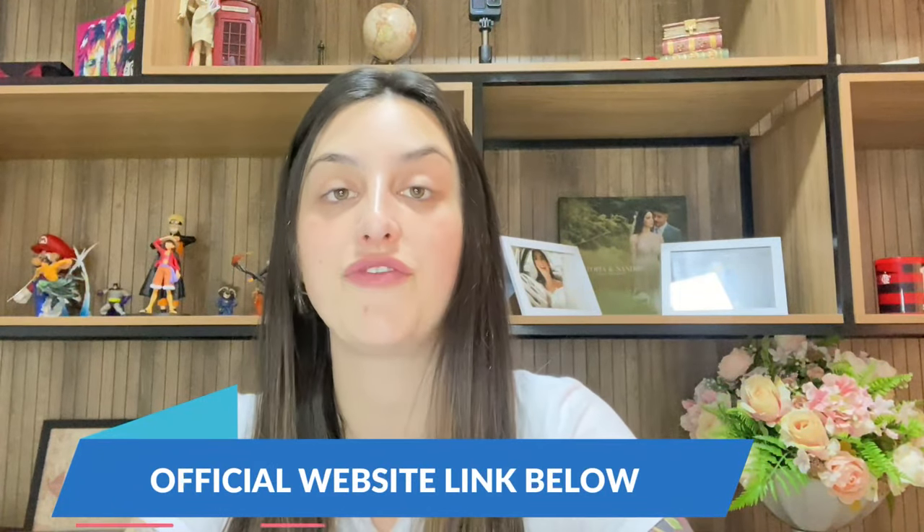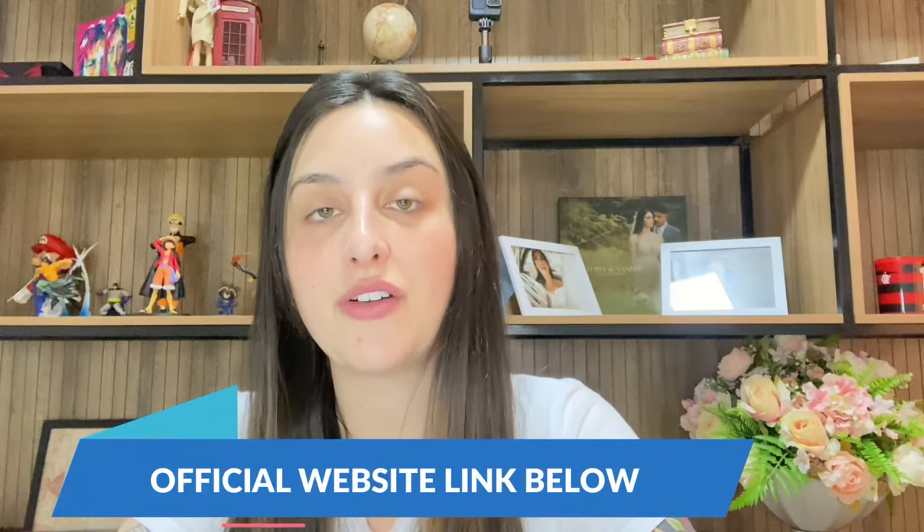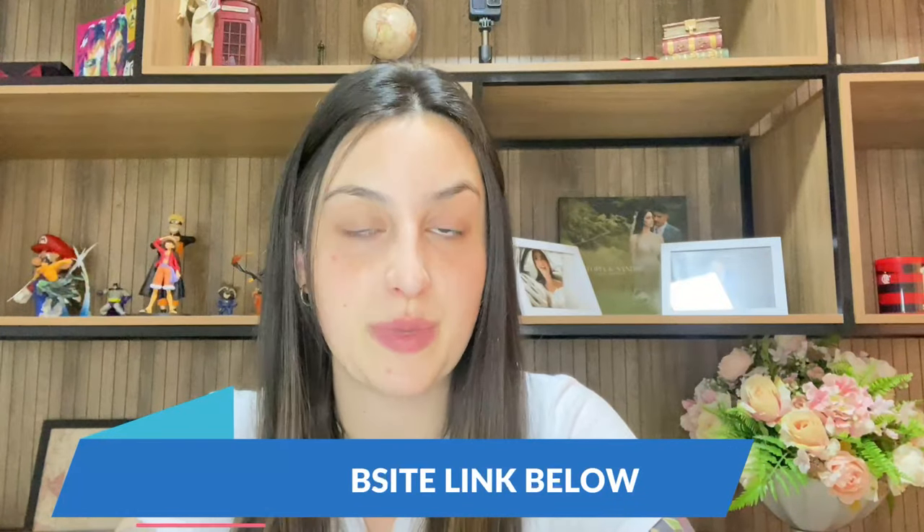I've already left the link for the official website in the description box of my video. So after watching this video until the end, if you still want to know more information about it or really decide to purchase it, the link will be left just below. But first, guys, listen to what I have to tell you — it's pretty important for you to know.